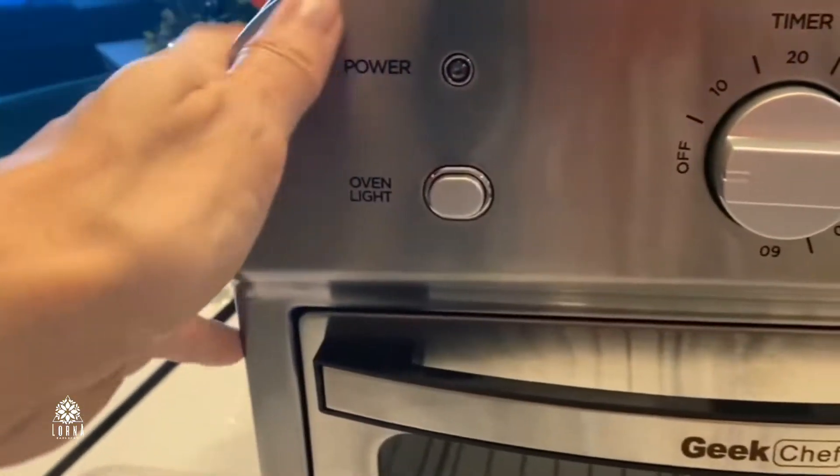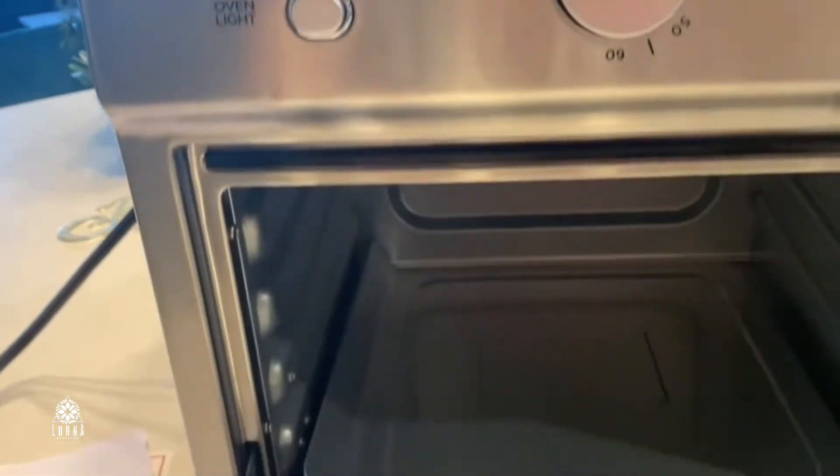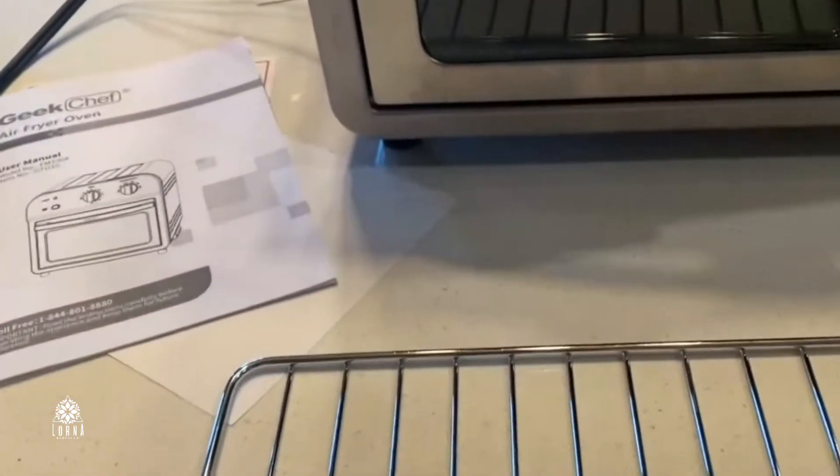The cool thing is that you can do a few things with this one product without taking a lot of space on your counter. You can use this basket for the air fryer and you can also use it as a convection oven.